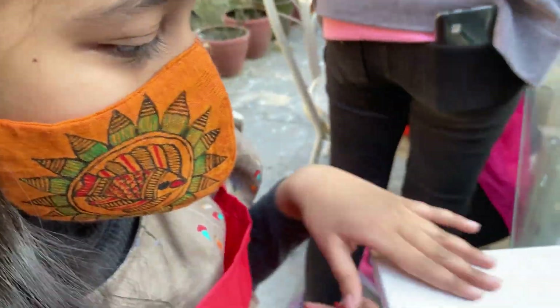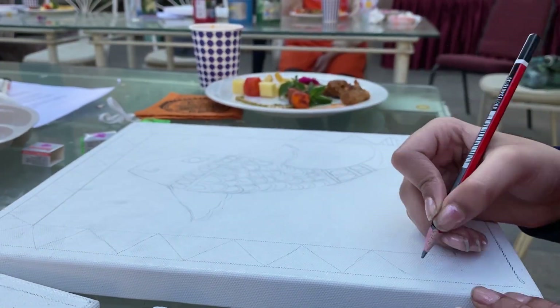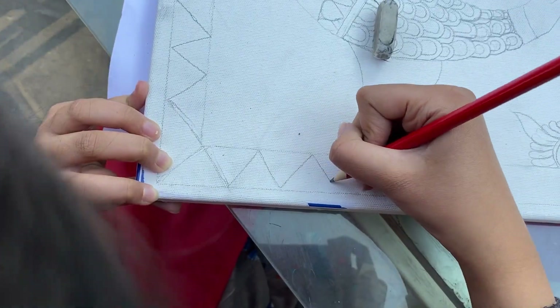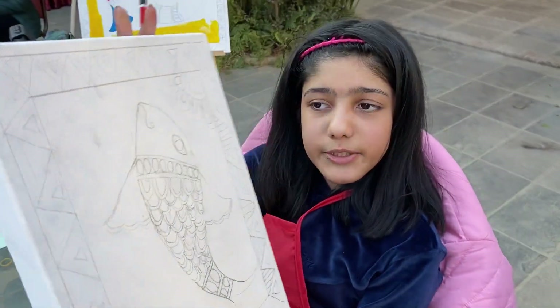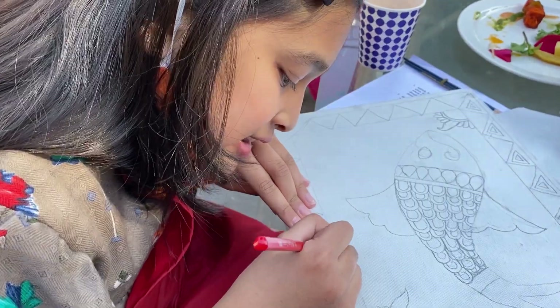I'm going to make different borders in different sizes. Over here different, over here different. I feel very good, I completed this. Now I just need to paint it. I'm just making my borders — one and a half more borders to make and then I'm done.